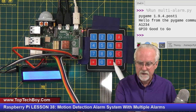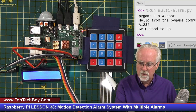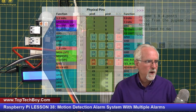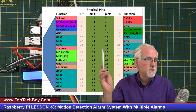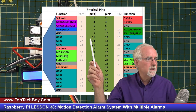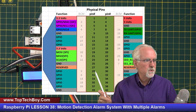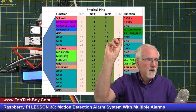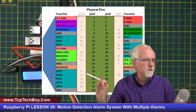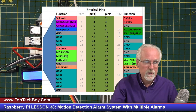This is the keypad from the SunFounder kit. Coming left to right, the leads are row 0, row 1, row 2, row 3, then column 0, column 1, column 2, column 3. On the Raspberry Pi using the physical numbering system, starting with row 0, we connect to pin 11, then 13, then 15, then jump down to 29, 31, 33, 35, and 37. These connect to the GPIO pins on the inside set of physical pins.